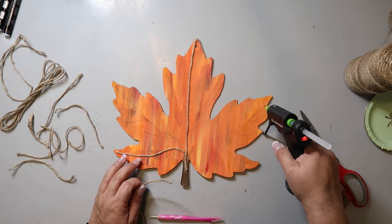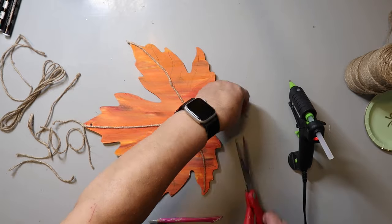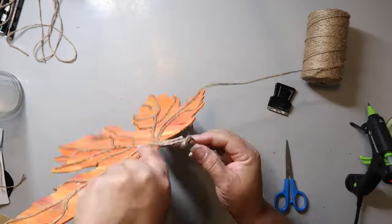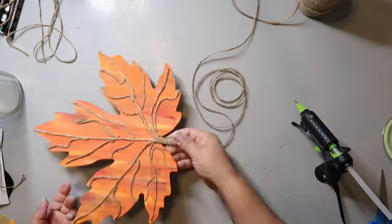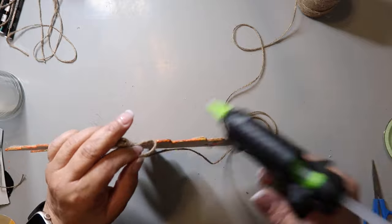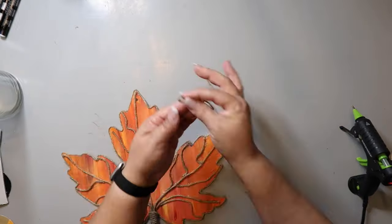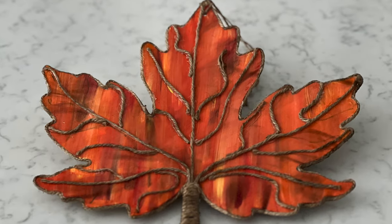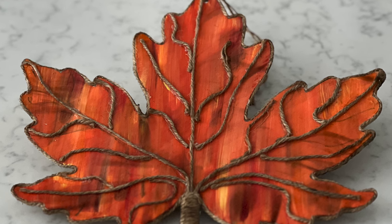My original idea was to super glue the twine on because hot glue can get chunky and the glue strands are annoying, but I was out of super glue. I did have a fine tip glue gun, so it works out okay. I started at the bottom of the stem and wound some jute twine around, then going up the stem I started to hot glue the twine around the entire edge of the leaf. A fine-tipped hot glue gun really works well here. I added a piece of jute twine to hang it, and that's it. I really love the varied colors and the texture that the twine brings to the leaf, and I plan on using this in the middle of a wreath. Let me know what you think in the comments — I think it turned out absolutely gorgeous.